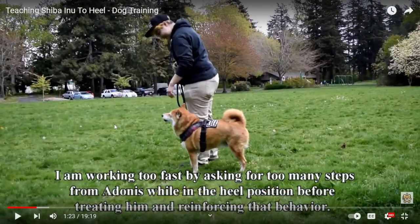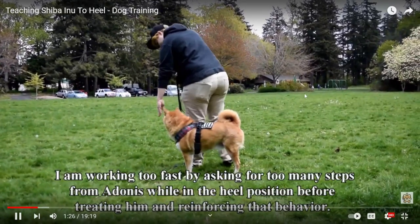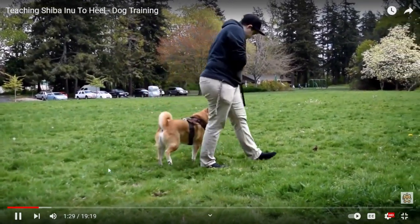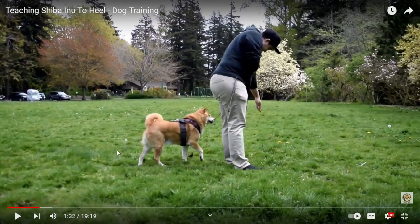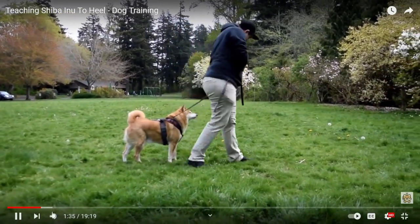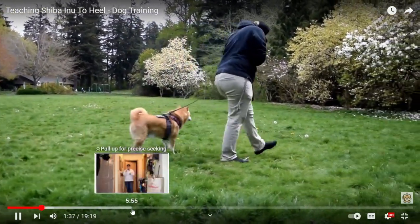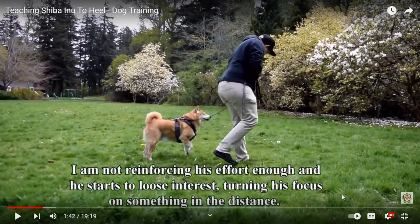Right here, I was working too fast — asking too many steps instead of just taking one step at a time and reinforcing heal position before treating him. I acknowledge that I'm working too fast. I turned him around but should have rewarded just the turn — I turned, then turned again, then took a few steps. That's working too fast. He starts to lose interest and I'm not reinforcing him enough.